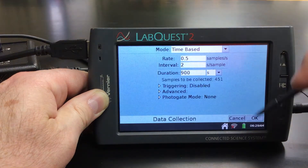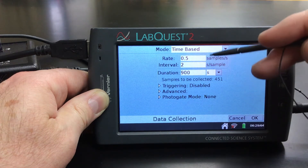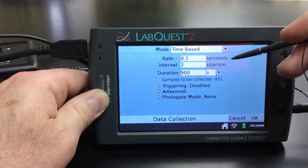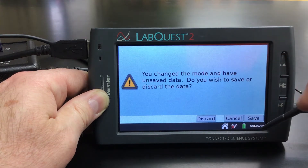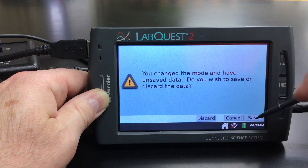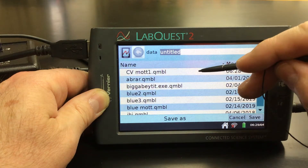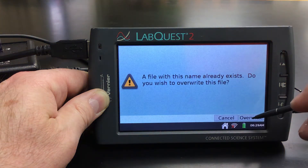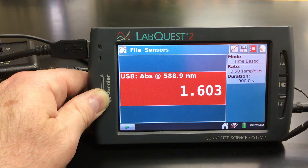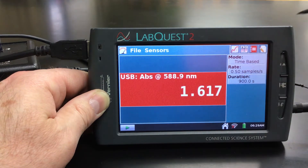I find it best to keep everything in seconds, otherwise the interval and how often it collects can get weird. So I'm going to hit OK. And we're going to hit Save, so hopefully it saves the wavelength we collected at. We're going to overwrite that. And yep, we're right around 590, which is what we wanted.